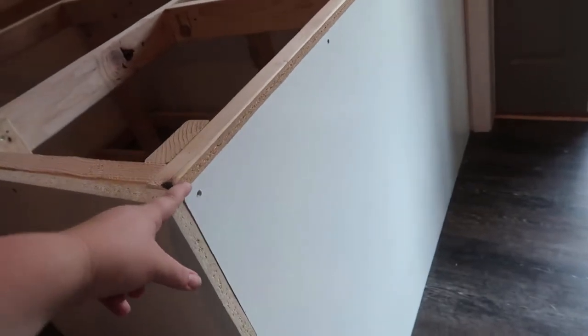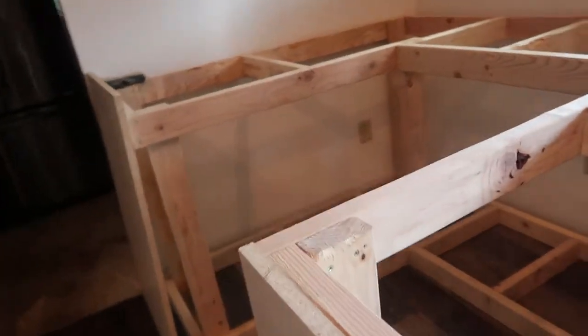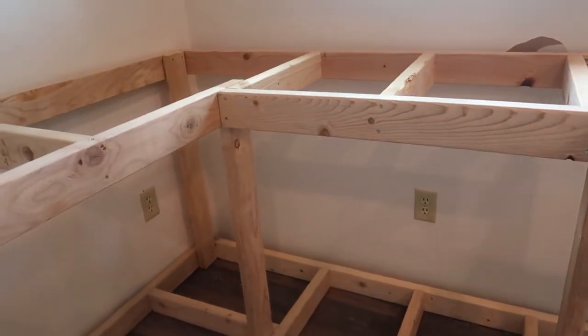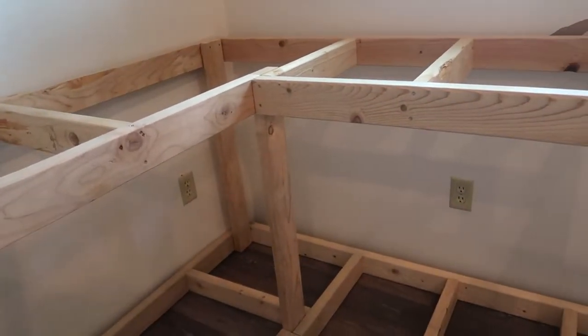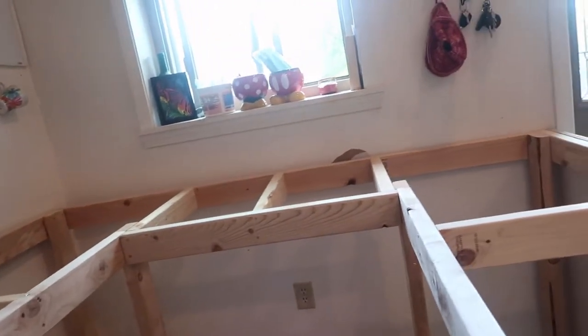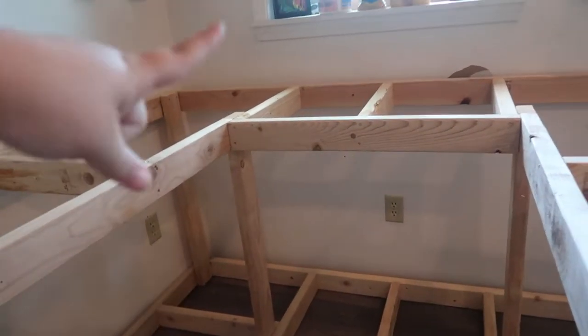The countertop should hopefully be in tomorrow. With this, we were going to put this board all the way around on the outside, so it would have run against that wall and against that wall. However, when he put it in here earlier, we had a conundrum with the two outlets here. We could have either moved them up, which would have left us with holes there that he would have had to fix and cut out new holes — and then possibly have our landlord slash Tim's stepdad complain about us moving the outlets up.